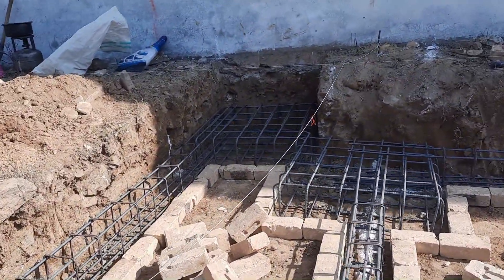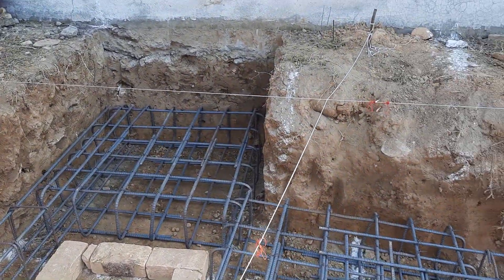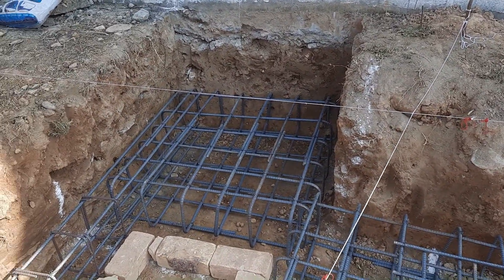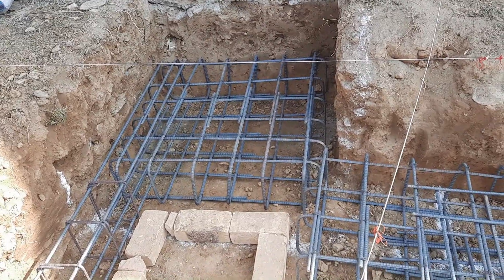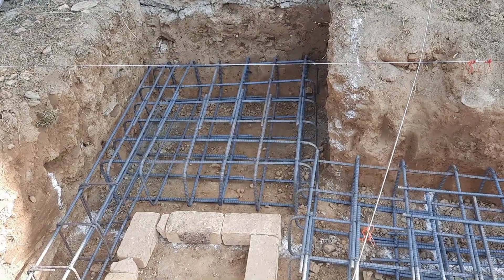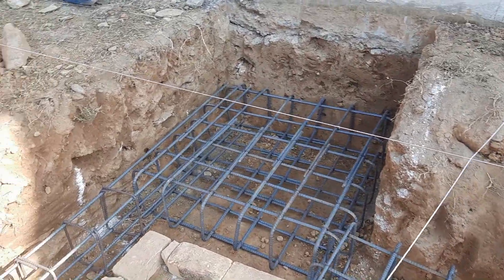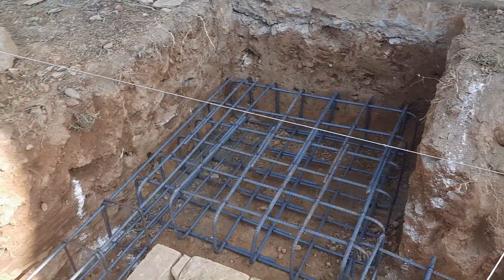That is a corner footing, so again you will find combined footing there, because that is a boundary footing — it is provided at the boundary of this plot. Therefore the beam is not at the center, because this is a boundary footing.